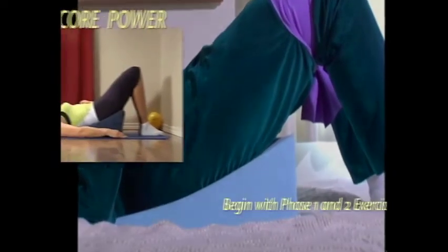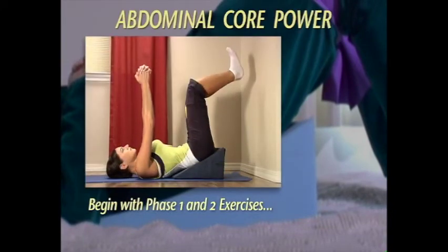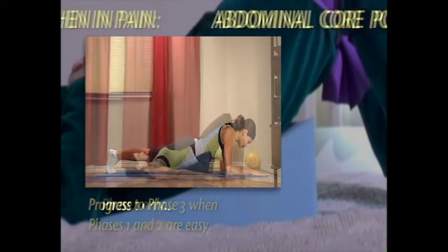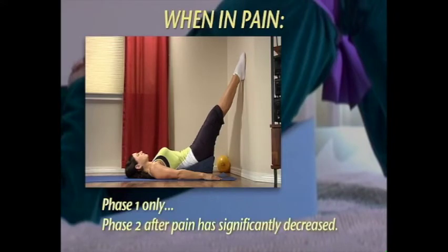Use of the wonder wedge exercises to prevent or restore internal organ alignment starts with phase one and two of the abdominal core power exercises. Progress to phase three as the first two phases become easy — always lift and align internally on the wonder wedge before doing phase three exercises. If there is back or pelvic pain, begin with phase one only and progress to phase two when pain has significantly decreased.